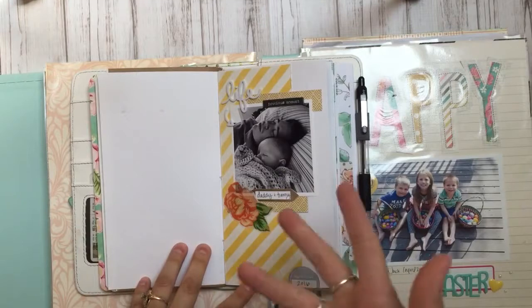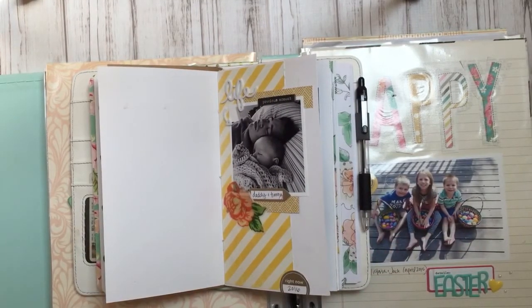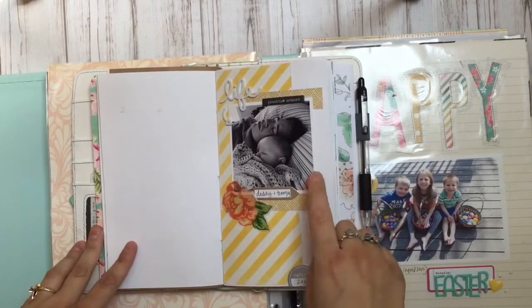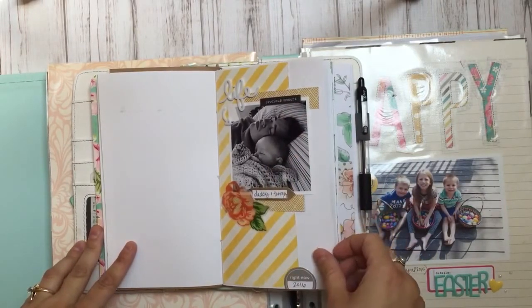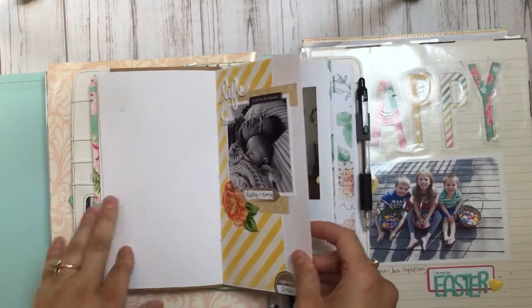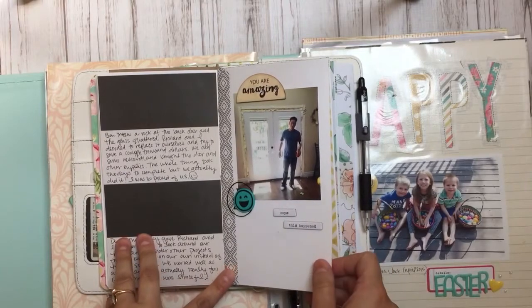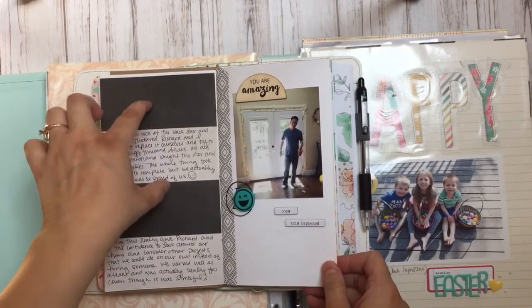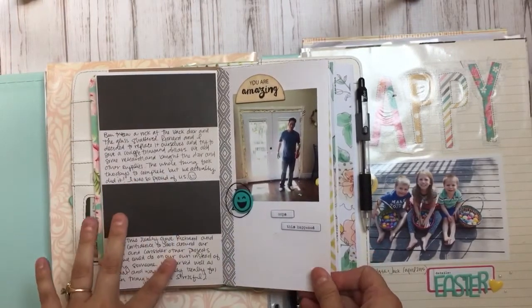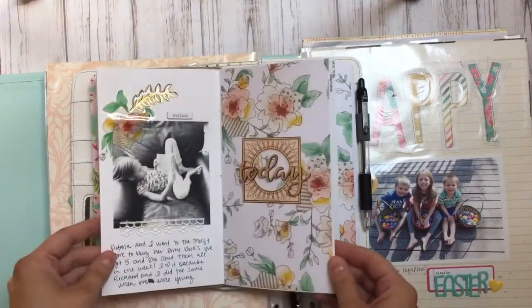When you have a newborn, your life revolves around sleep — trying to get enough sleep, trying to survive. So I picked this picture of my husband and our youngest taking a nap together. When I first started, I'd have one picture and some embellishments, leaving space for journaling, but after a while it felt really crowded and I just wasn't liking it.